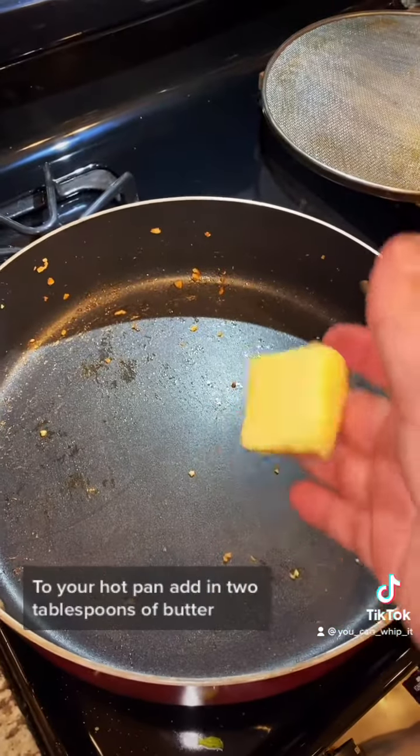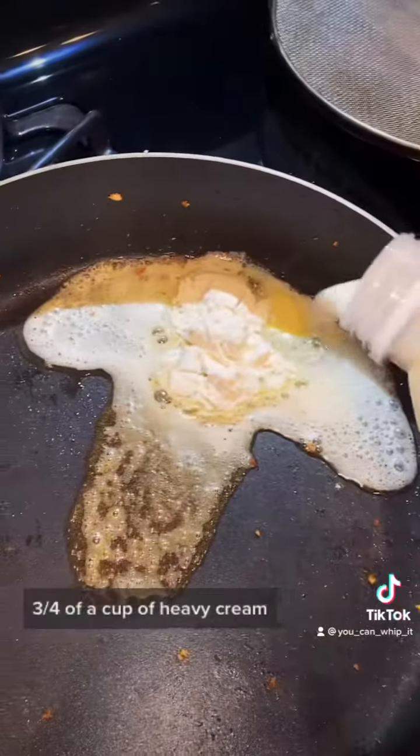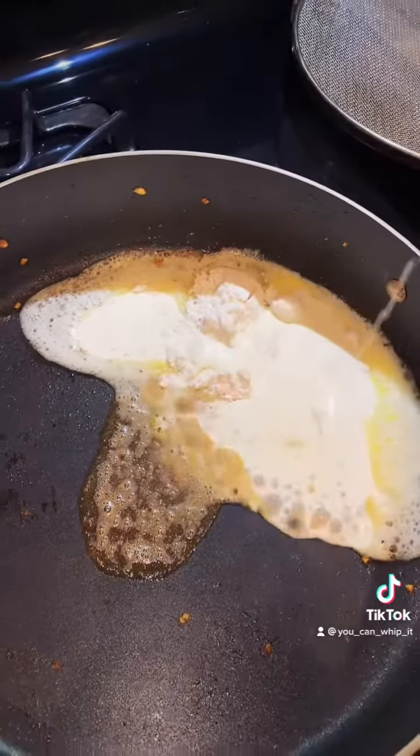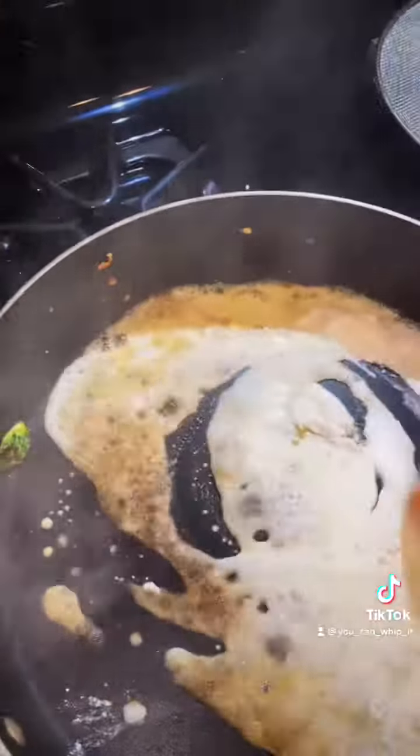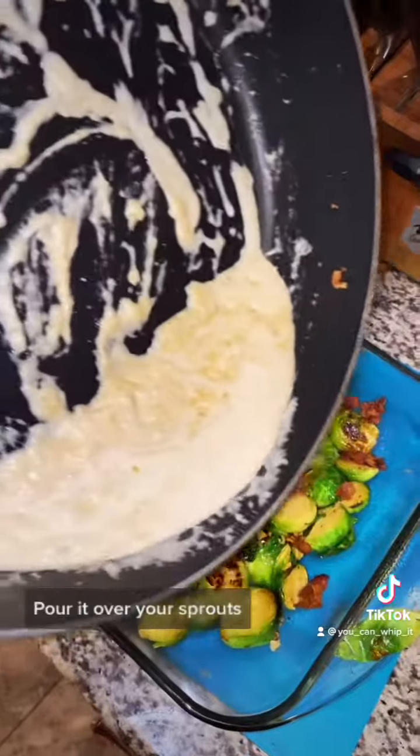In your hot pan, add 2 tablespoons of butter, 2 tablespoons of flour, and three-fourths of a cup of heavy cream. Mix it all up and keep stirring until you get a smooth consistency. Pour it over your sprouts.